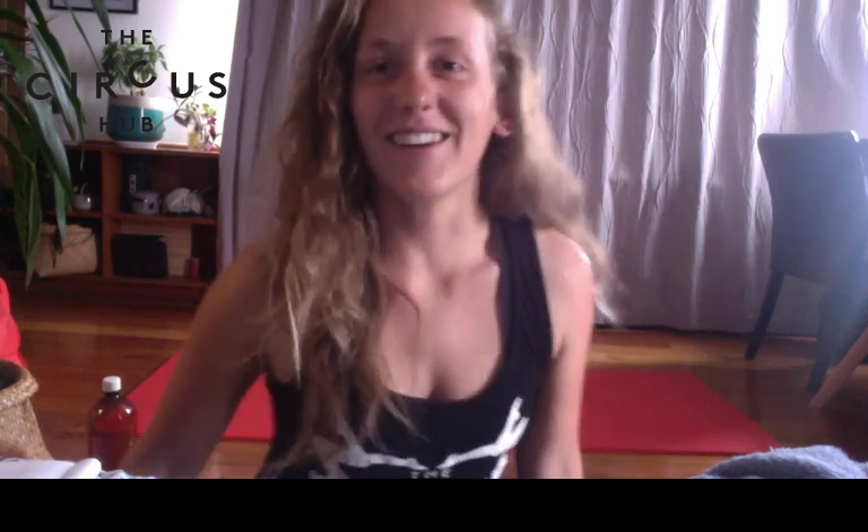Good morning. Happy Easter. Hopefully everyone has found all the Easter eggs. We have another family circus class today. My name is Kelly if you haven't met me before, and I'm pretty excited to be teaching the class again.